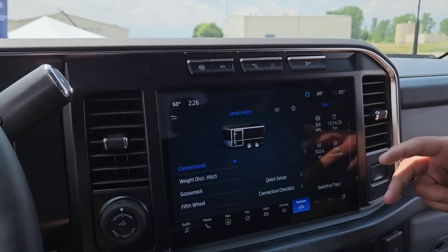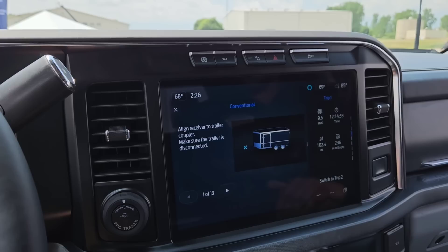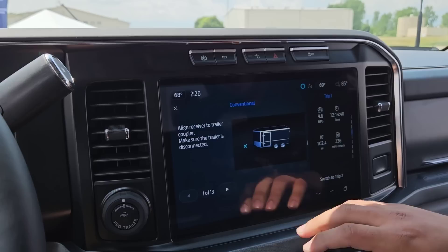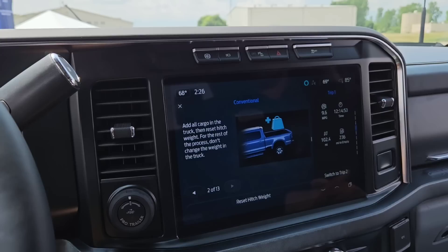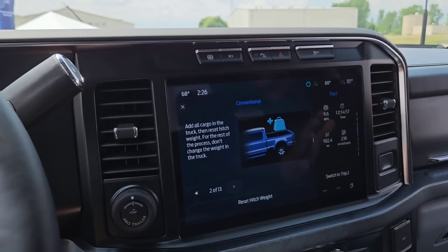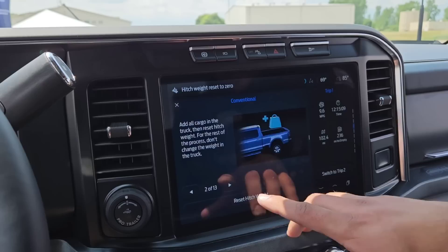We have two options: quick setup or the connection checklist. We'll start with the full connection checklist. The first step is to align the receiver to the trailer coupler — ProTrailer Hitch Assist can help with that. A very important first step is to make sure the trailer is disconnected, because the first step is to reset the hitch weight. You'll want to add all your cargo and passengers to the truck with the trailer positioned roughly where it will be for the trip. This step is basically zeroing the scale, so we'll hit reset hitch weight and confirm.